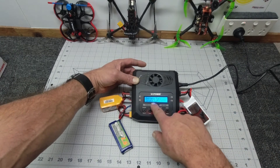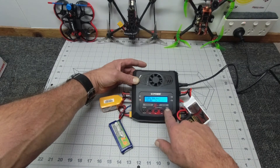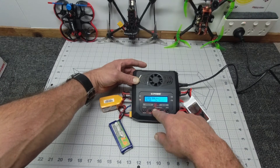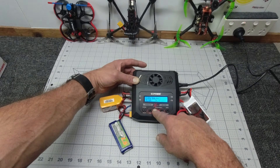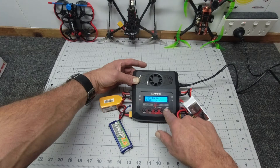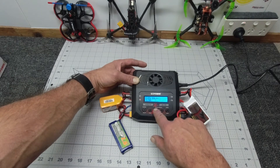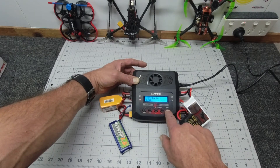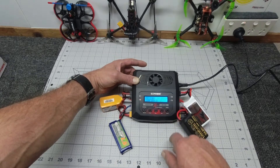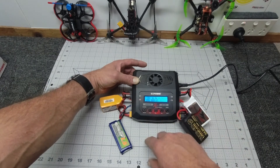Then we select the next channel - battery type LiPo again, balance charge. I've got a 1500 2S on, so we'll scroll down to 1.5A, select enter, it goes over to voltage - scroll down to 7.4 volts for 2S, hit enter again, long press enter to check the battery, confirmed.